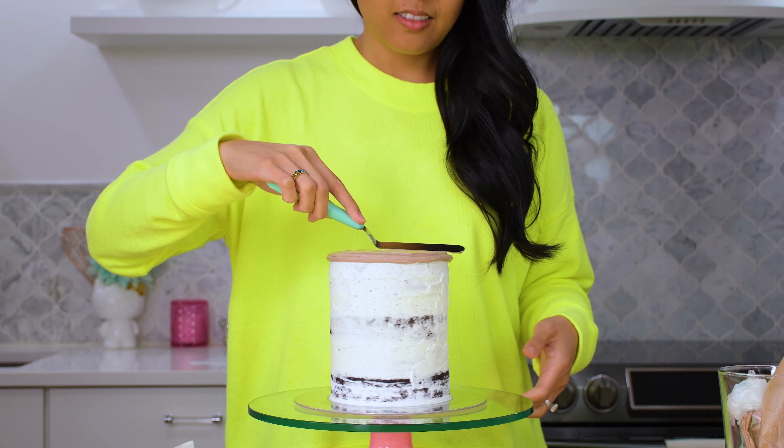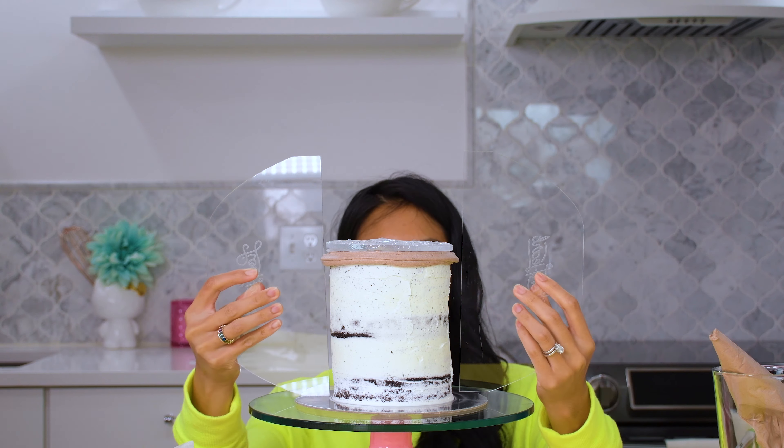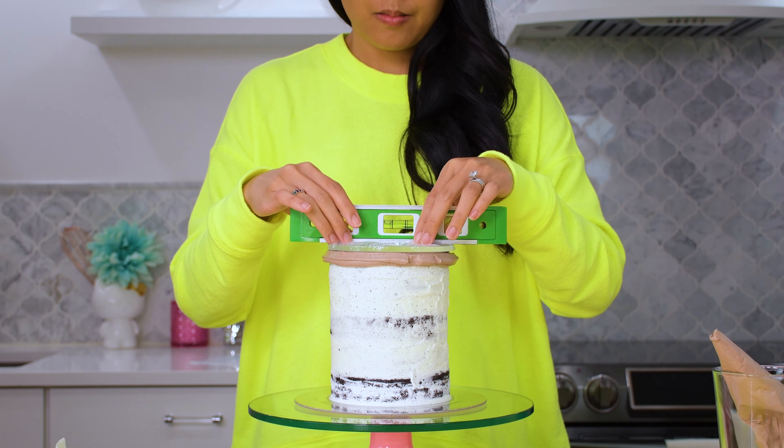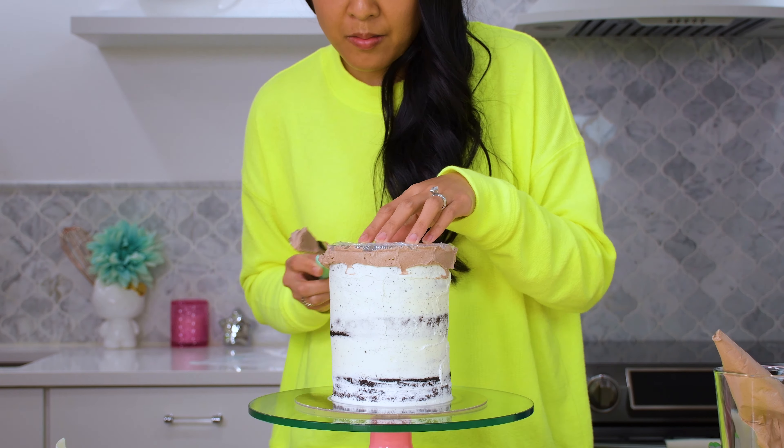Then I frost with buttercream. If you want, you can use two tablespoons of Hershey's chocolate powder for every cup of Swiss meringue buttercream to make a chocolate buttercream, or you can just use brown food coloring.